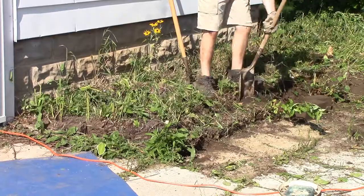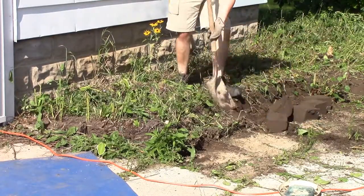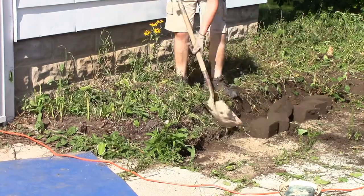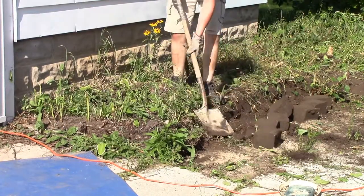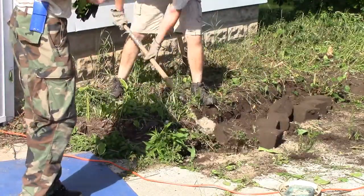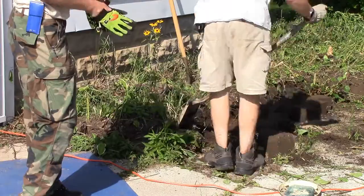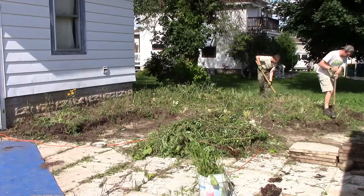Here's more of those retaining wall blocks. Previous owners really loved these things. These were completely buried underground — I don't know if they were originally, or if from years of not being maintained they just sunk in. Lots of them. I literally have like two pallets worth.